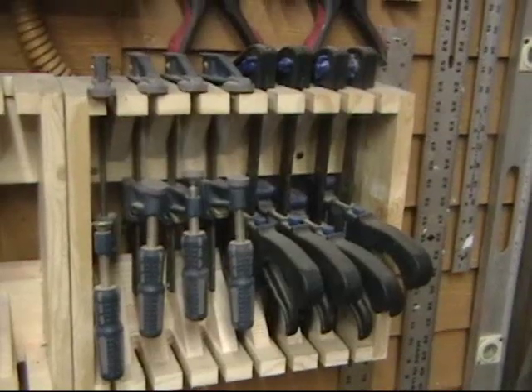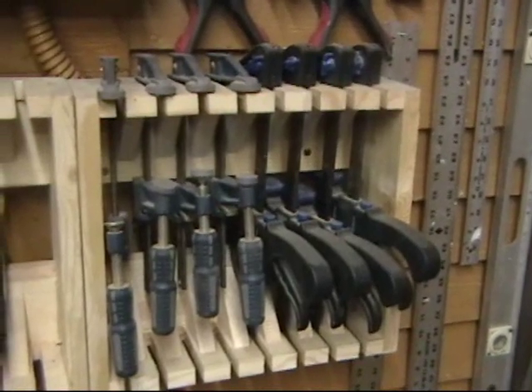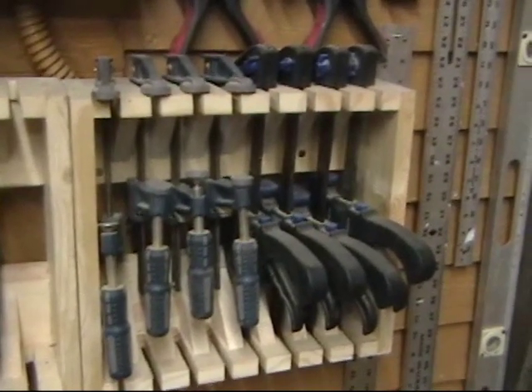It's a quick project, but it's really the best clamp rack we've used here at the Stumpy Nubs workshop. Mount it to a wall and start piling it full of clamps. The one-handed ratchet clamps work best with the handle facing out from the wall. The bar clamps go the opposite way.